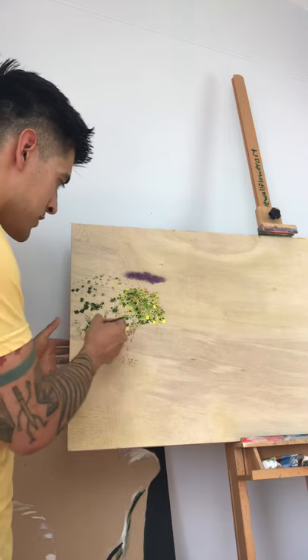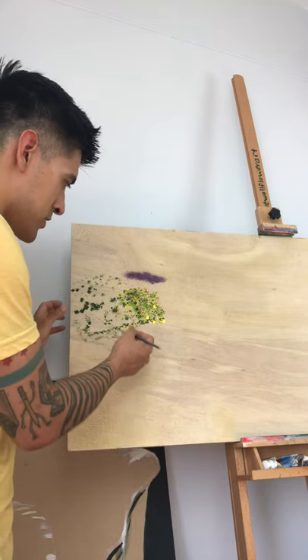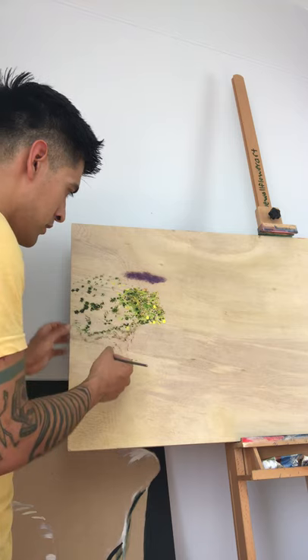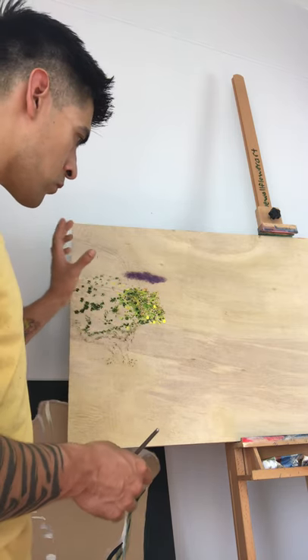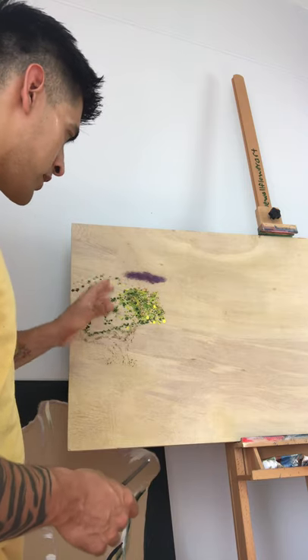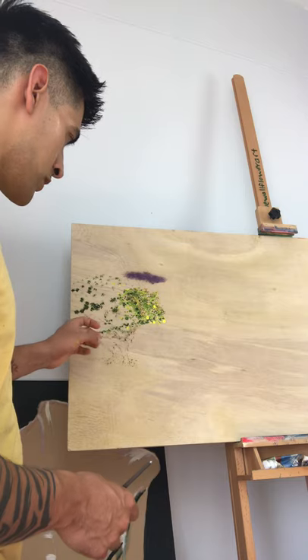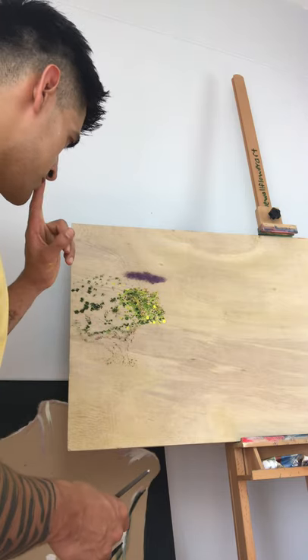I make a rough outline of the silhouette, and once that's established I can come back and start filling it in. It also gives me a good opportunity to establish where the light is coming from and therefore where the shadows are going to be.